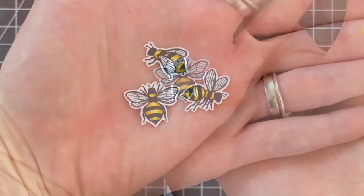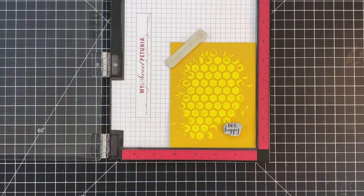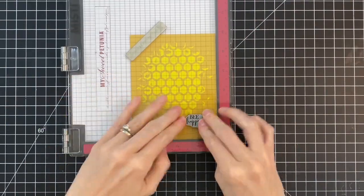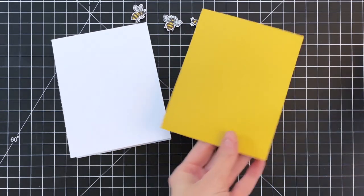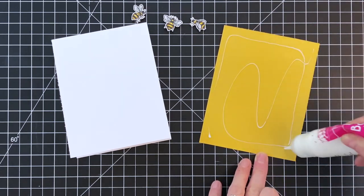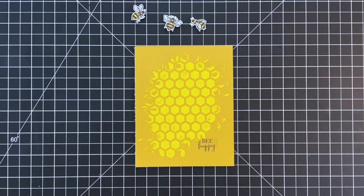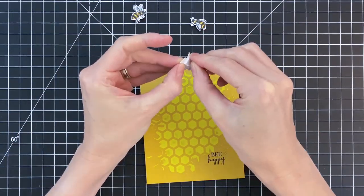Here is my finished bee. I'll repeat the process for the other two and then move on to stamping my sentiment. My panel is completely dry — it's been about an hour and a half. I'll ink up the sentiment in black licorice and stamp it; this sentiment is also from the Sweet as Honey stamp set. Now I'm finishing the card by adhering the panel onto an A2 top folding white card base with liquid glue. I could have made the whole card from the yellow cardstock but I'm trying to be conservative with my colored cardstock.